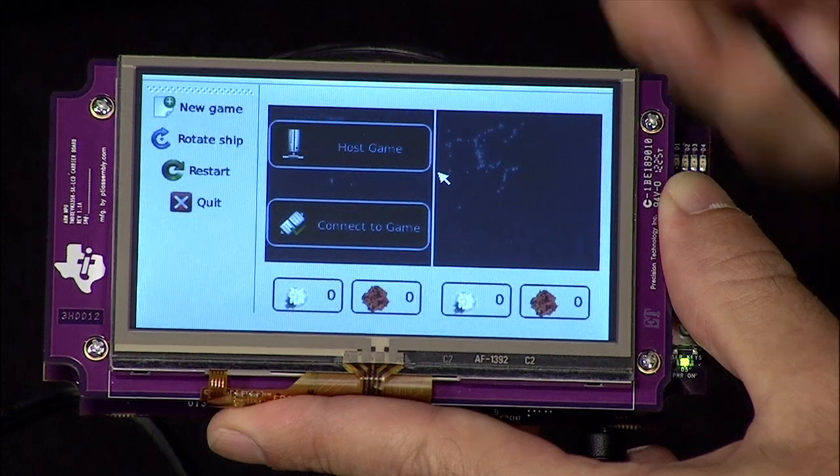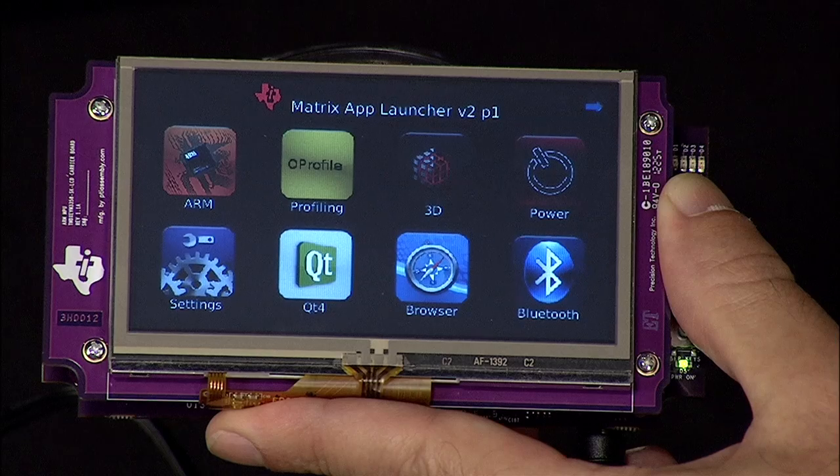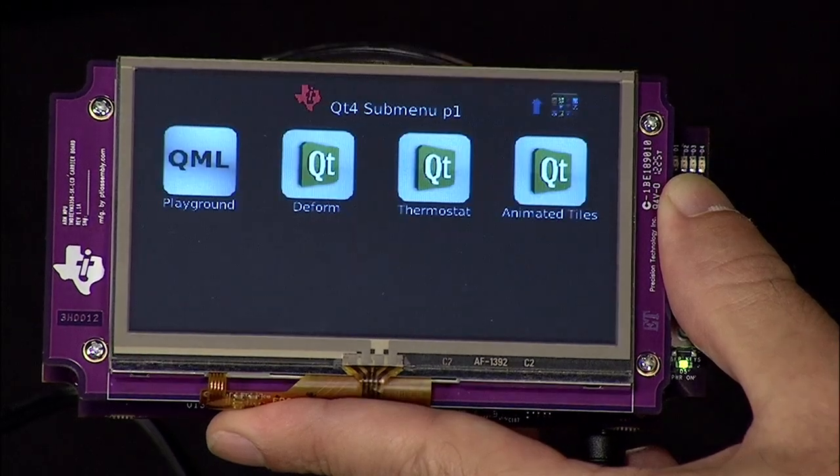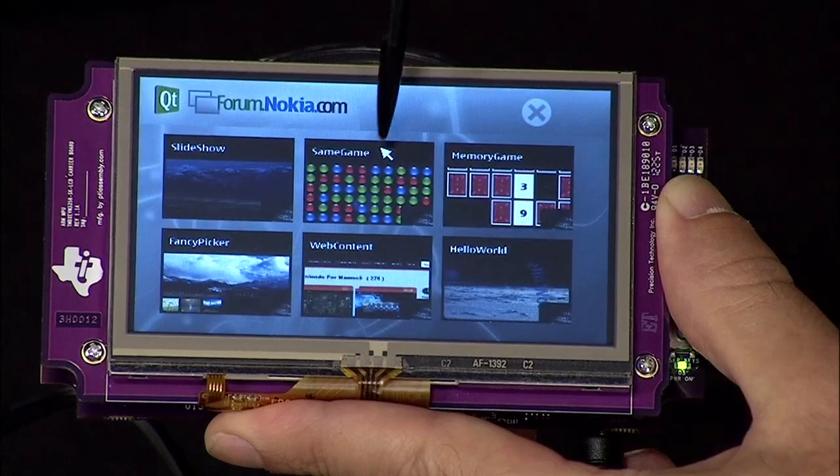you can challenge someone to a game of Battleship. Head-to-head gameplay requires two starter kits, but this should be a snap at the low cost of $199. You can also explore a slideshow, same game, fancy picker, and more when entering the cute playground.